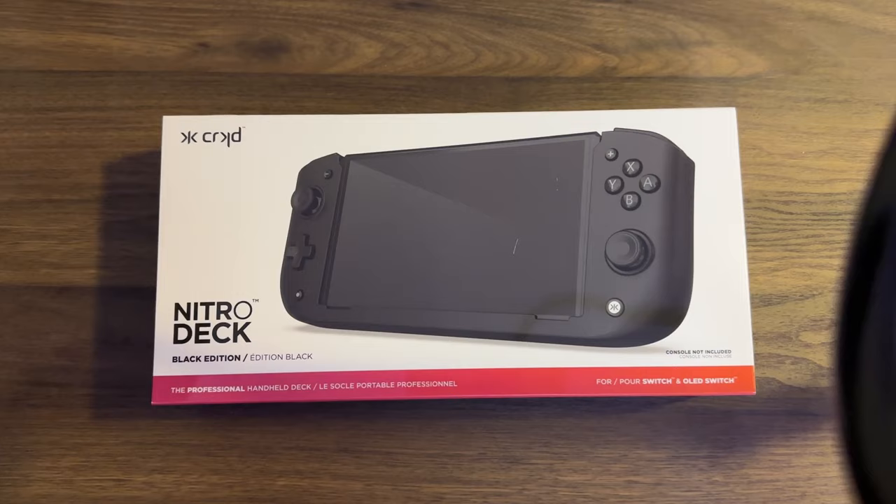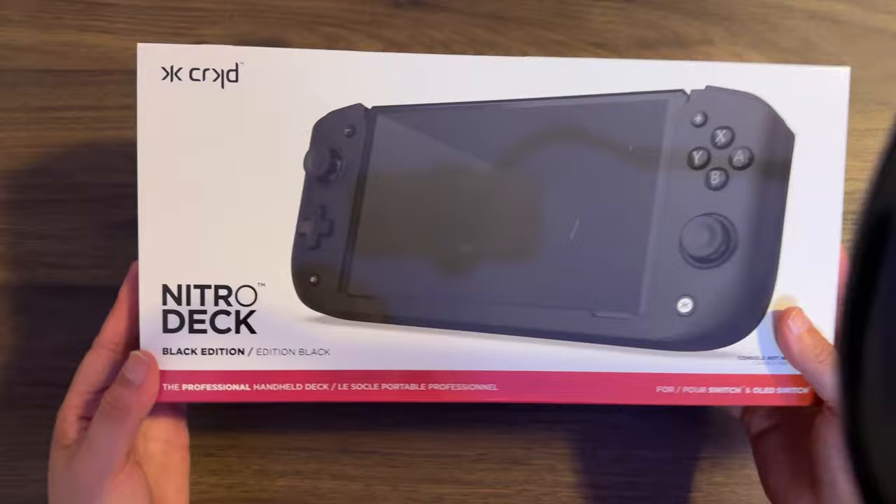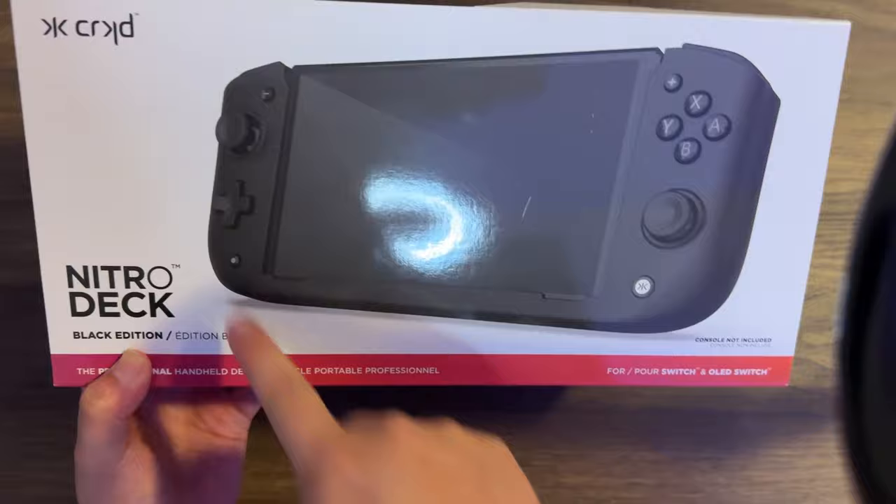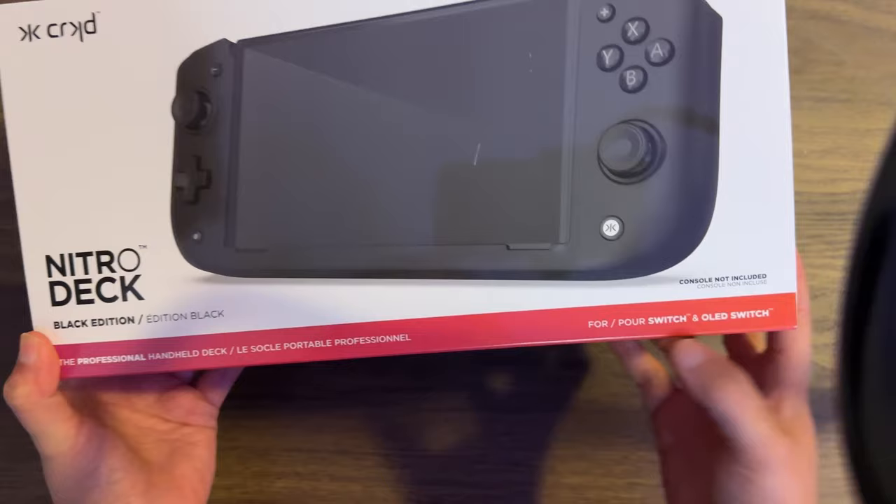Here's the box that it comes in. I got the black edition. I thought it would look sleek with the OLED — since the OLED bezels are black and everything, I thought maybe it would look pretty cool. It says for Switch and OLED Switch, so it can be for either or.